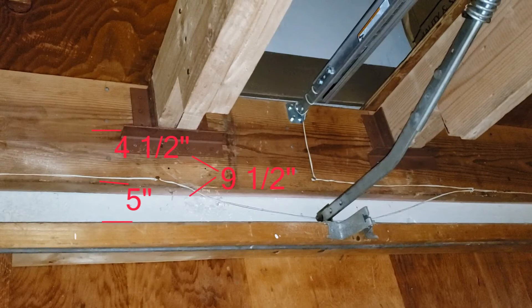With the project complete, we've created the 9.5-inch headroom required for the front torsion spring. Both beams and sister boards are fully supported by the brackets on each side, and the sister boards are firmly secured to the main boards by both glue and the 16 penny nails, three every 16 inches.